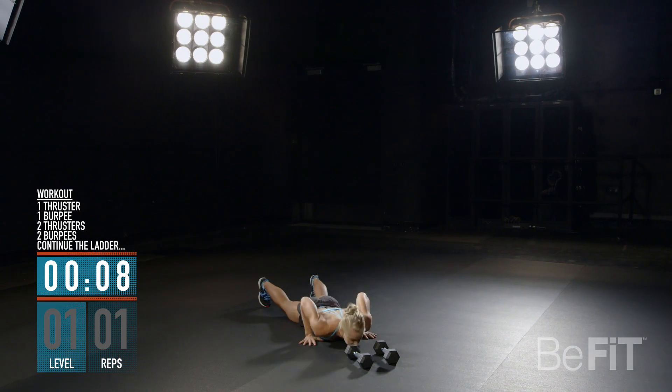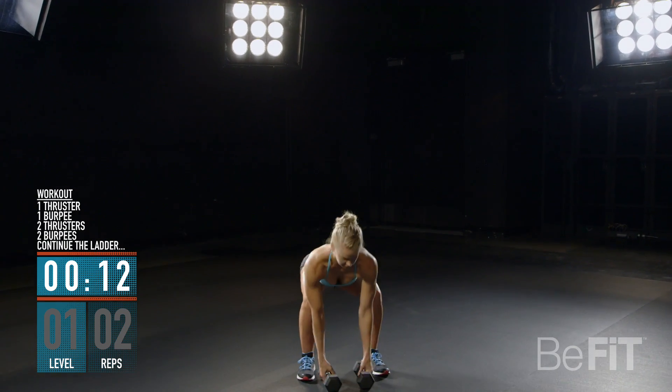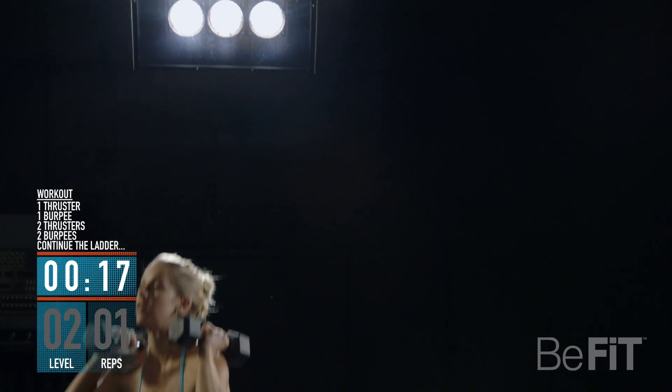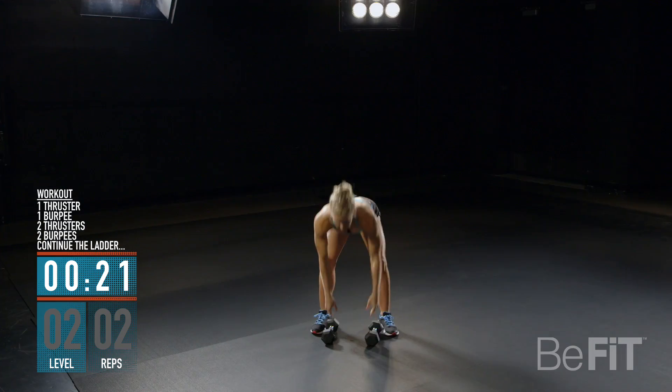Burpees. Remember to focus on your form. Stand with the dumbbells at your shoulders, palms facing in. Push your hips back into a squat. As you press through your heels to come back up, thrust the dumbbells off your shoulders and extend overhead.